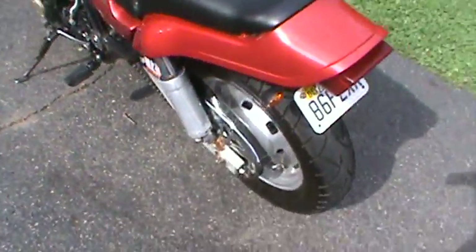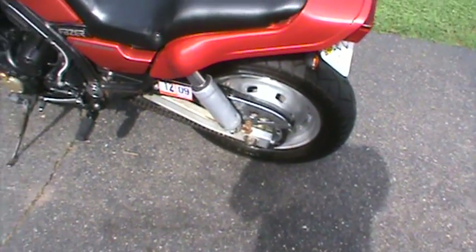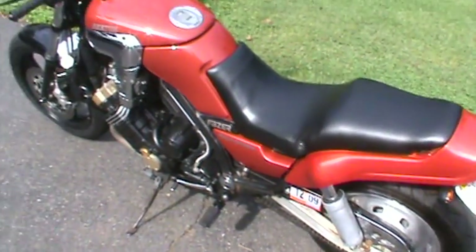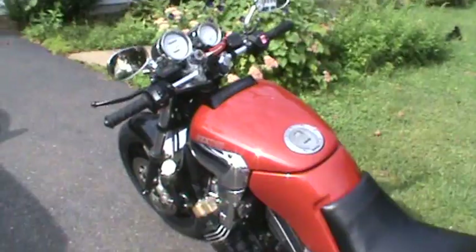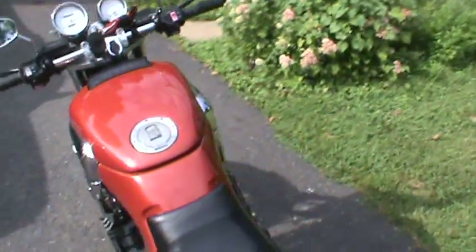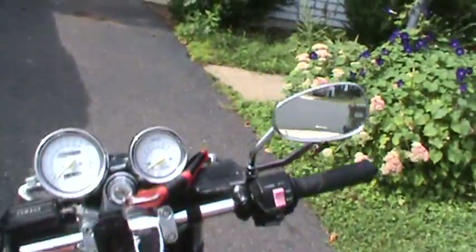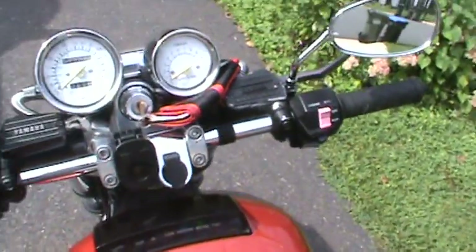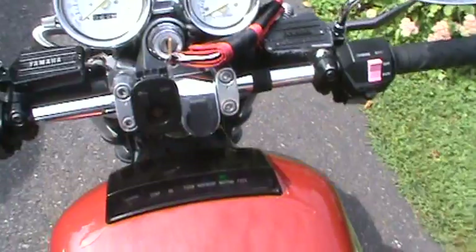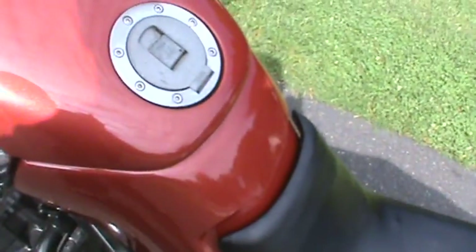I got the 40-tooth rear sprocket and the stock front — gives me really good highway RPMs. Let's go ahead and start it up. This is a straight cold bike in the morning. There you go — no choke. We'll throw a little choke on to smooth it out.